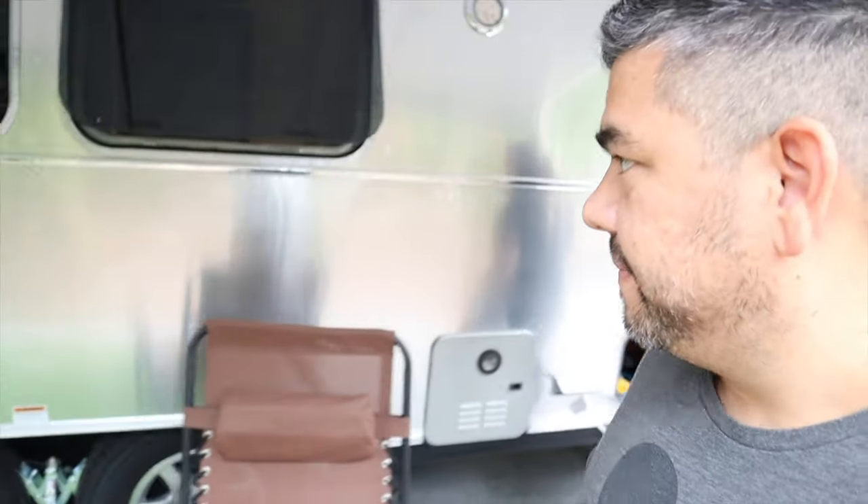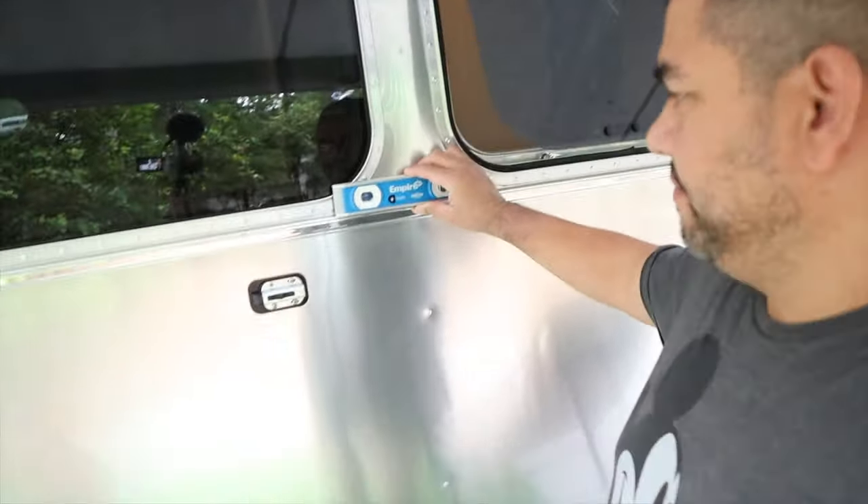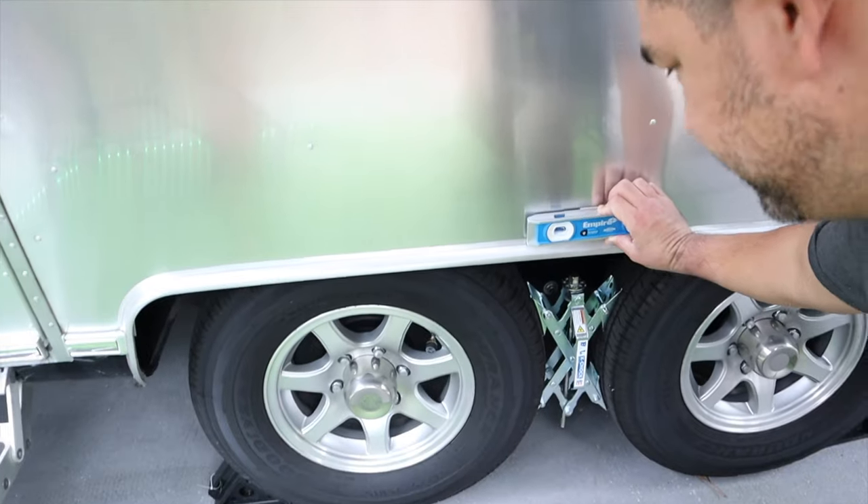I use it in several places when leveling side to side. I like to use it inside on the floor near the dinette table or in front of the refrigerator. I level it side to side, and also front to back inside, but I also use it outside sometimes — on top of the frame or down by the wheel well. Let us know in the comments if there's a better way to level it, but that's what we use.